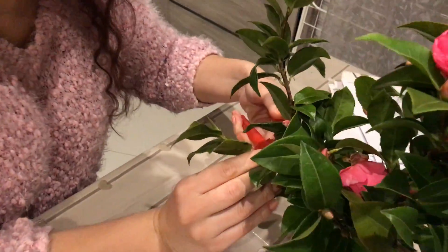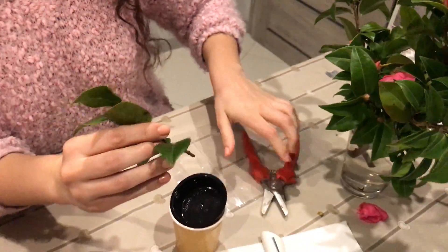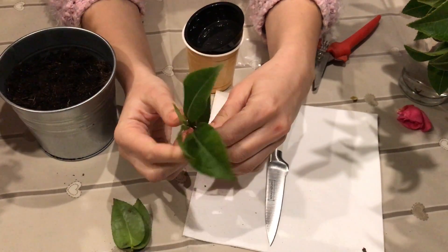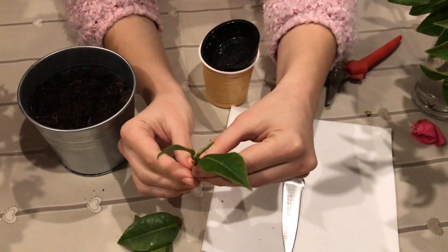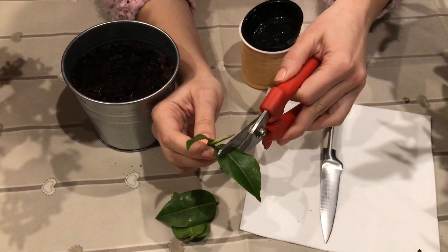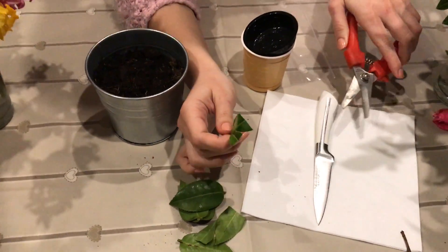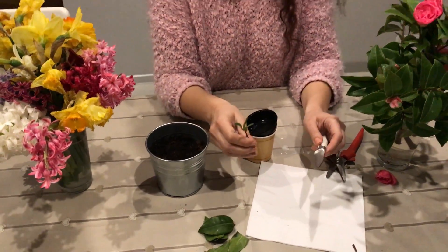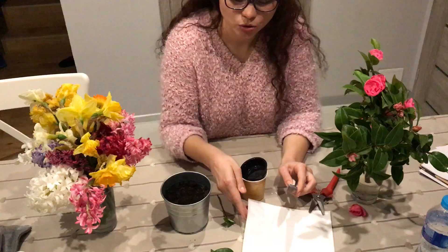Then we'll peel off the leaves, but not all of them. We will leave only two leaves, and those leaves we're also going to cut, leaving only a quarter of each one. Once we've done that, we will need a clean knife to do the procedure for scratching the branch.